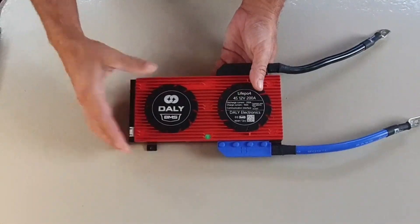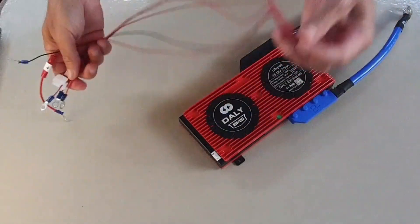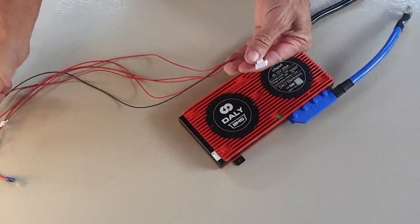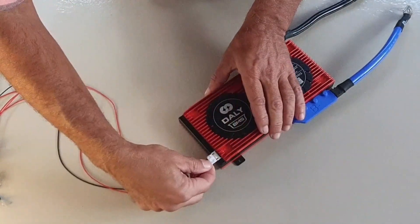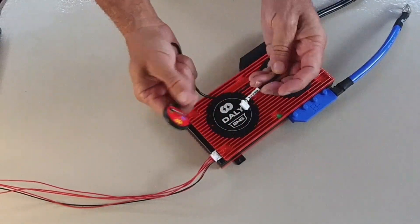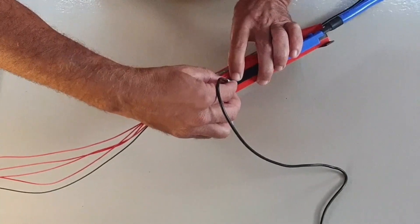Here we have the Daly BMS. There are three ports we're going to have to use: one for the battery sensors, one for the temperature, and one for Bluetooth. There are five battery sense wires — a common black wire and then four reds for the positive cells, labeled cell one through four. The Bluetooth dongle on the front has the Bluetooth ID and a small button to switch it on and off. The plug is asymmetrical, so there's really only one way you can plug it in — it goes into the UART terminal. I find a small screwdriver helps to lever it in gently.